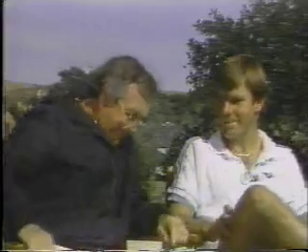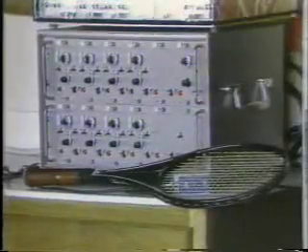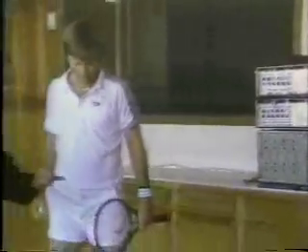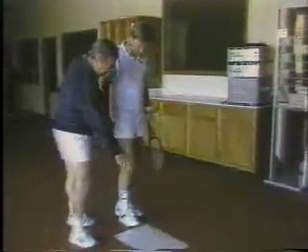We have a way in our laboratory of measuring precisely how much power is going into that serve by measuring the forces going through the ground. We're going to go in right now and take a look at how you serve with Dr. Gideon Ariel. Roscoe, all you have to do is come up, hit your regular serve, stand on this force plate — whatever goes through the ground is going into the serve.